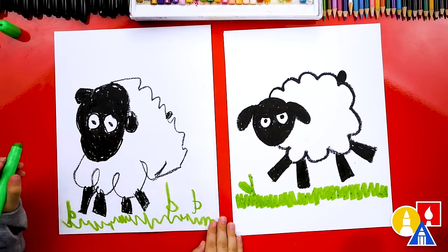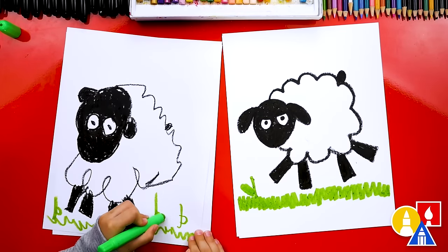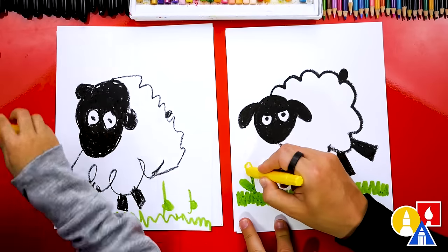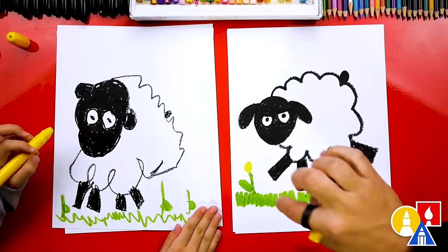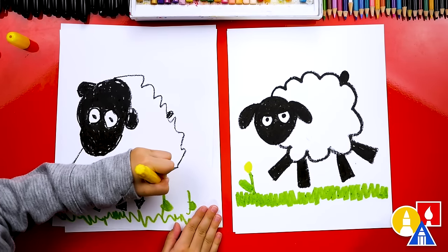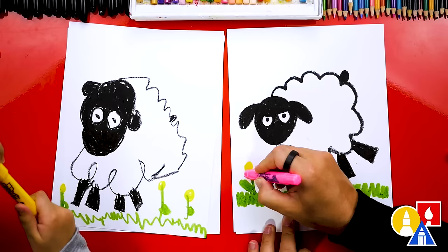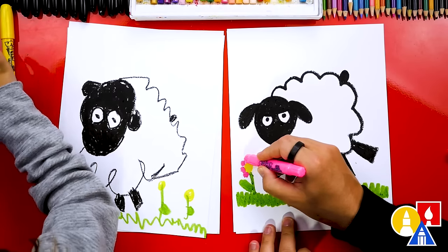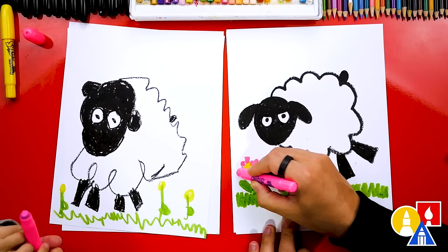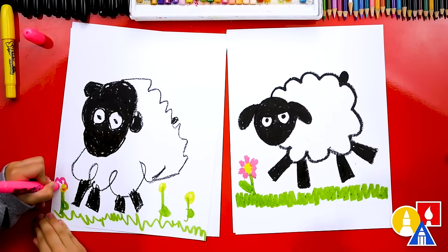Now let's switch to our pink crayon. You could color your leaves also. Now we're switching to our yellow crayon. We can draw a circle and color it in for the center of our flower right here, and you could add circles to each of your stems. Now let's switch to our pink crayon and draw little petals around the yellow center of the flower. We could draw little ovals, or zigzag lines, or little bumpy lines to go all the way around our flower.